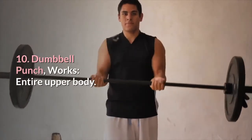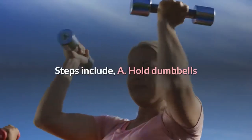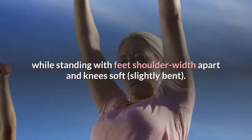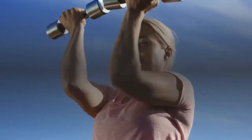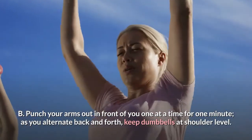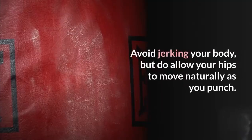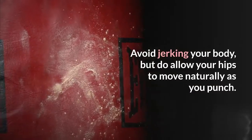10. Dumbbell punch. Works: entire upper body. Hold dumbbells while standing with feet shoulder width apart and knees soft, slightly bent. Punch your arms out in front of you one at a time for one minute; as you alternate back and forth, keep dumbbells at shoulder level. Avoid jerking your body, but do allow your hips to move naturally as you punch.